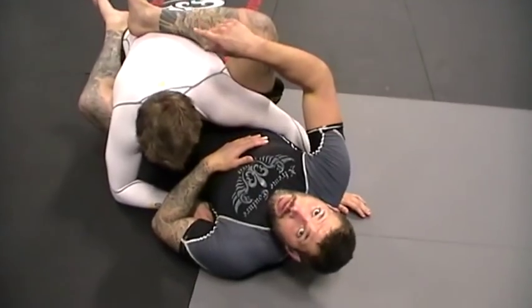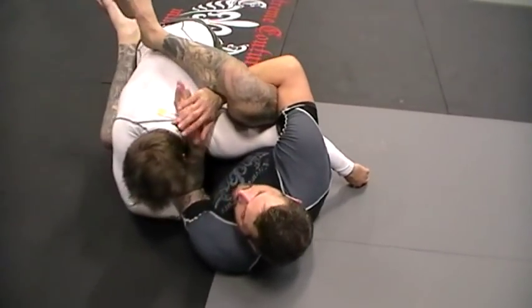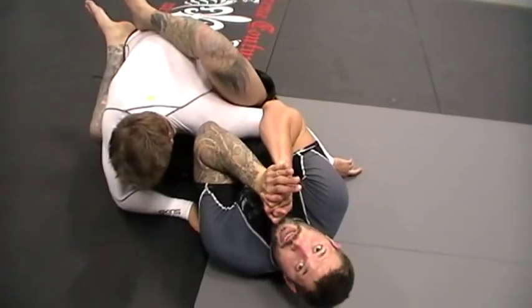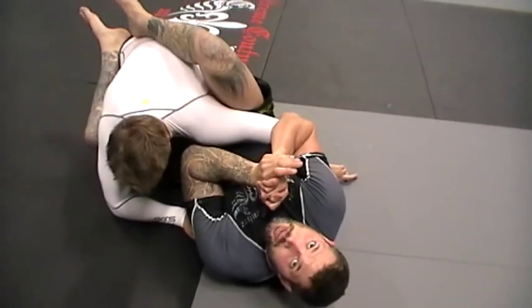What I like about the shoulder pin is that some people try it and don't like it because they're just hugging. They're not doing the three-finger grip and up — they're not creating this pressure, they're just hugging. And if I just hug him, he's going to be fine. I'm making him hover, and that's what makes it work.